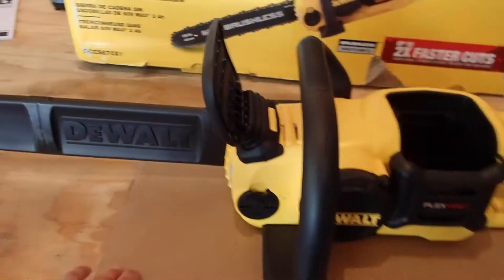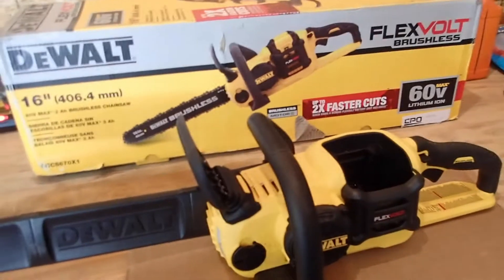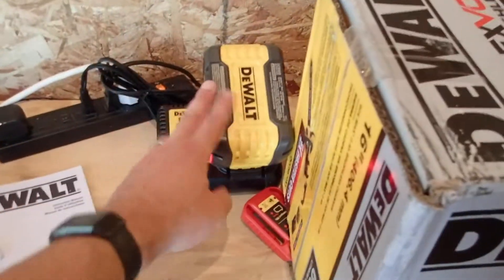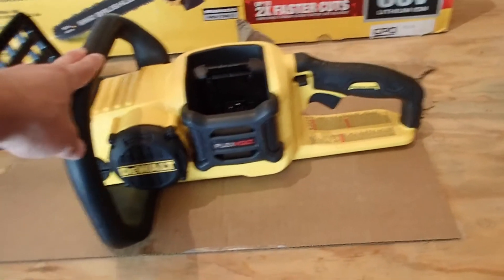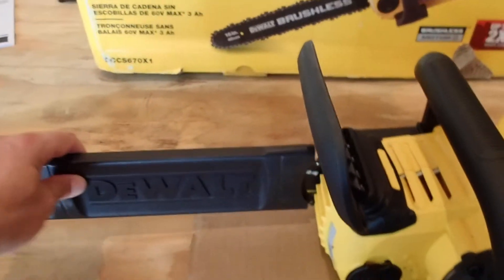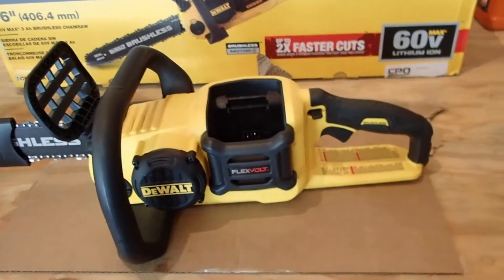The chainsaw is a 16-inch bar and I have used it — I took it out. I did not do an unboxing because, quite honestly, I think they're kind of boring. You want to know what's in the box, just open the box. It comes with a battery and a charger if you get the kit. You can also buy this tool-only if you've already got the batteries, which makes it less expensive. It ran great — this thing cut like butter. It's got an Oregon bar and chain, if I'm not mistaken, so it's easy to replace and you can sharpen them easily. The battery fits right in.